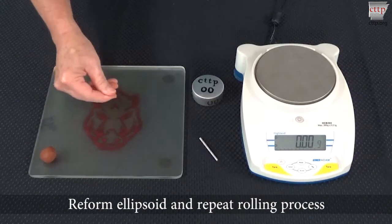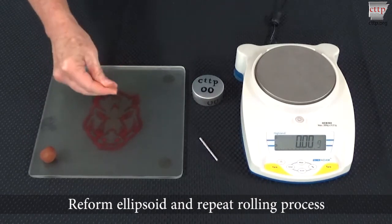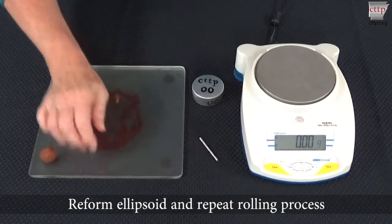Once the soil reaches three millimeters, reform the ellipsoid and repeat the rolling process.